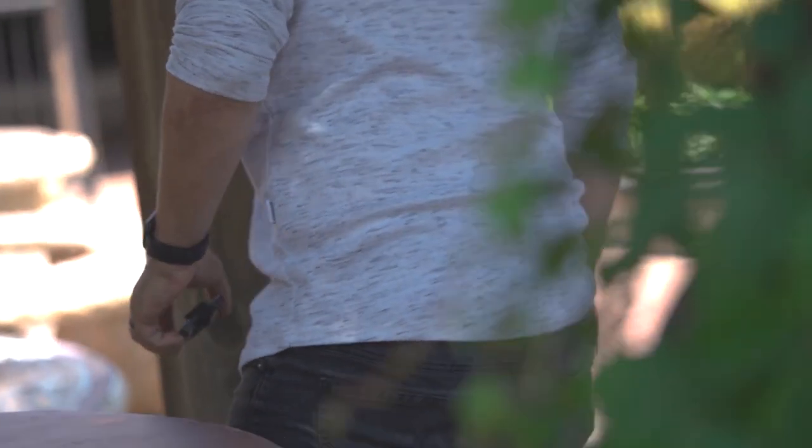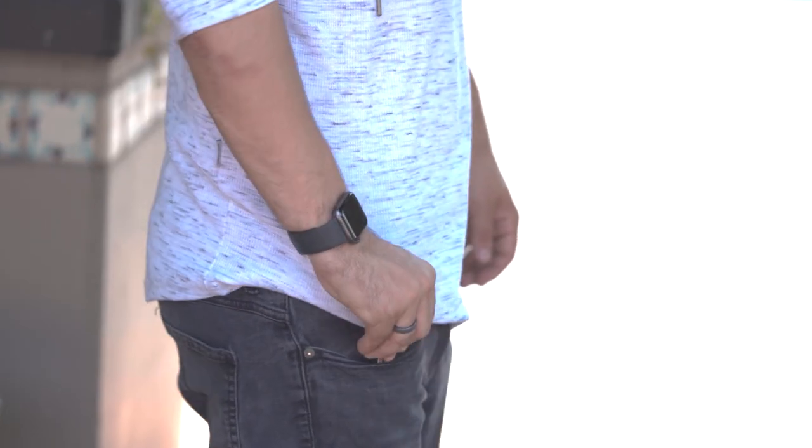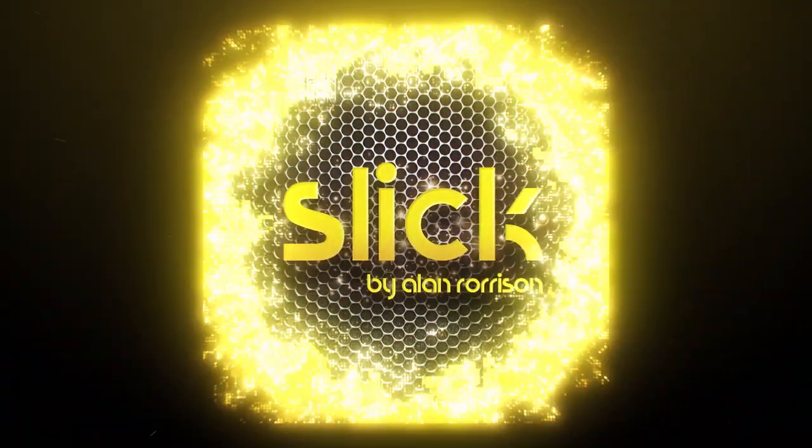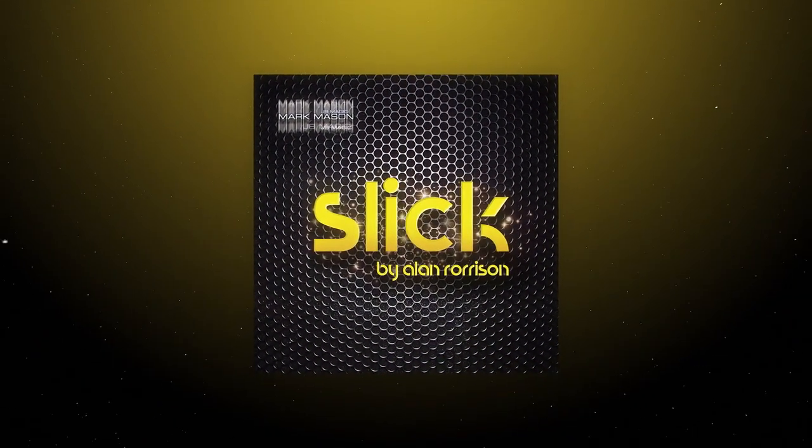The secret will blow you away. This is Slick. Damn.